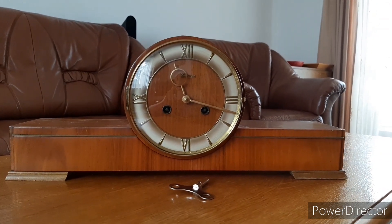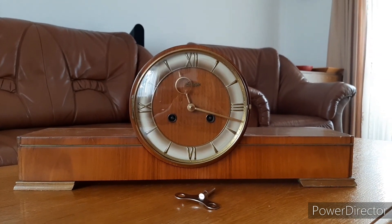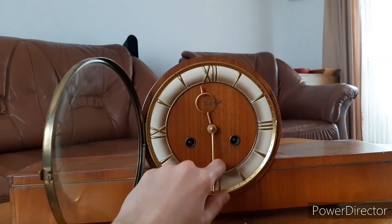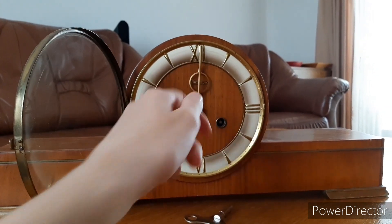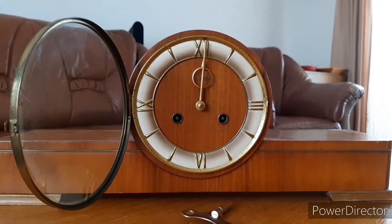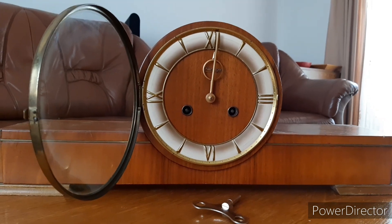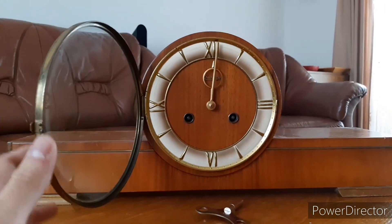This is a Kenninger Mantle Clock, probably made in the 1960s. It has an earlier movement with a serial number, but I couldn't determine when it was made. It has bim-bam striking on free chime rods. It has a very deep and lovely sound that can be heard all over the house.